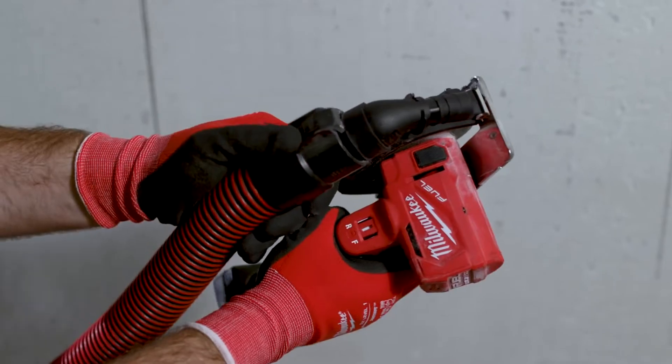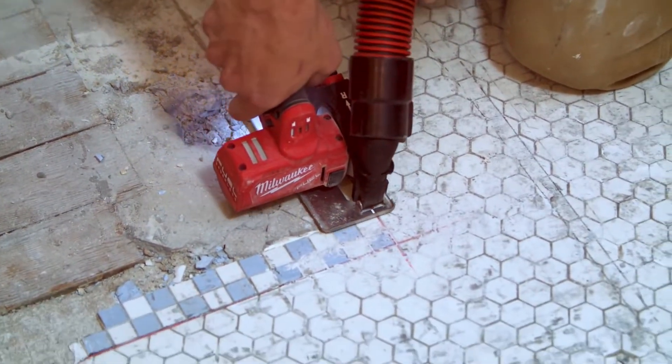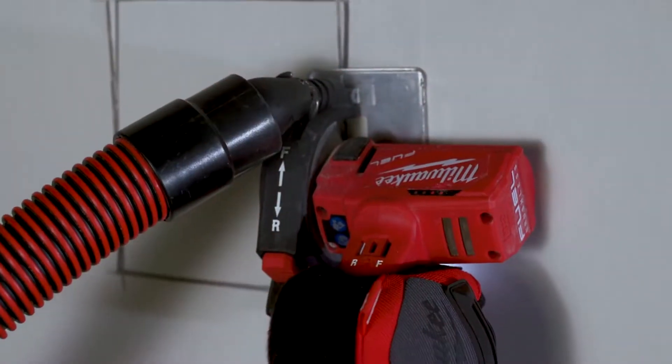The guard that the 3-inch cutoff tool comes with has a port for dust extraction. It does a great job in tight quarters.